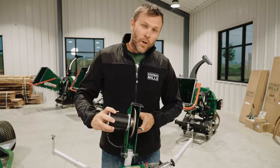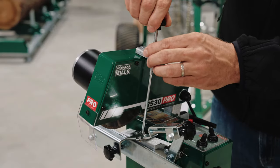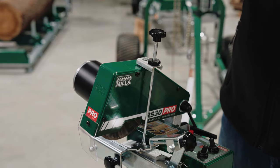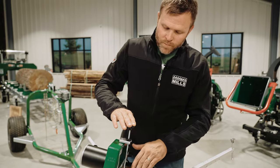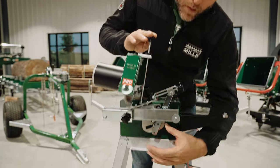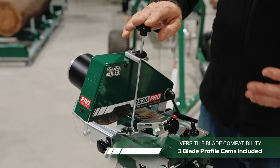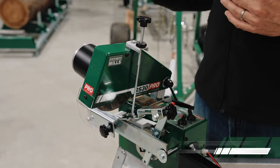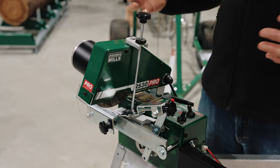Now I want to lower the grinding head into a cutting position and show how we use the depth adjustment to fine-tune just how deep that cutting disc goes into the gullet as it follows the profile of the blade. This depth adjustment rides on a bearing linked to the cam, and we include three additional cam profiles so you can better match the cam to the blade's gullet profile, taking off the least amount of material possible while still getting the job done.